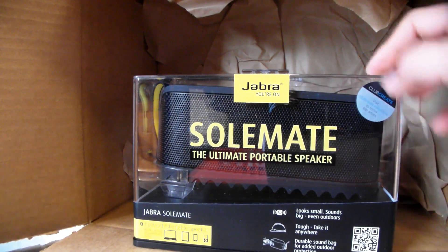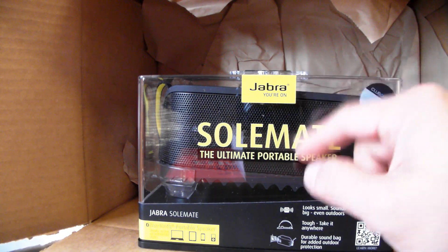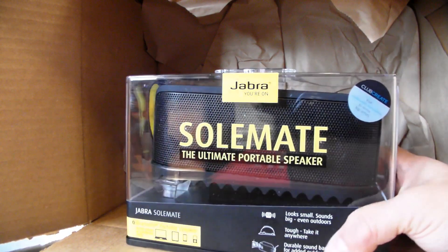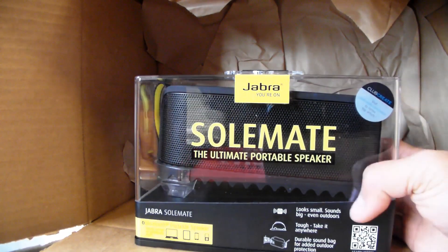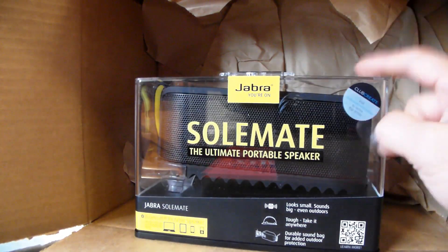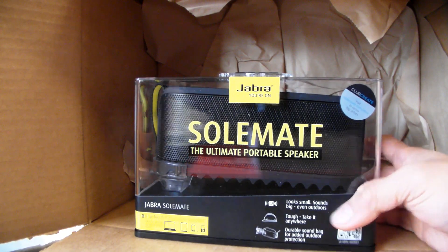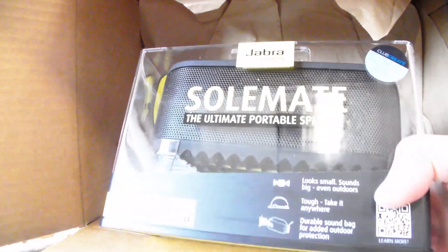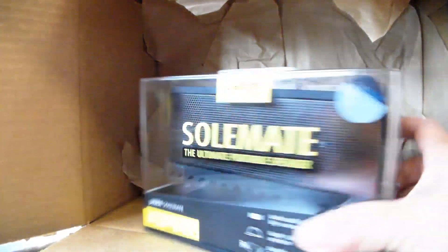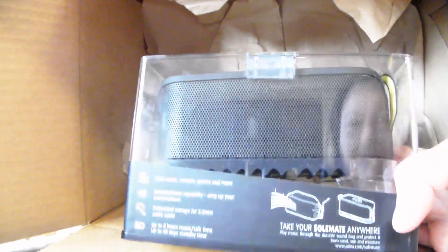I was really checking this thing out because I loved the idea — it's got a rubber case with metal, and it's a portable Bluetooth speaker, so I can play whatever I want through my phone. I could actually use this as a speaker box to do a conference call. I think they call it Soulmate because there's a rubber sole on the bottom, which is really cool. It's very heavy and very cool.